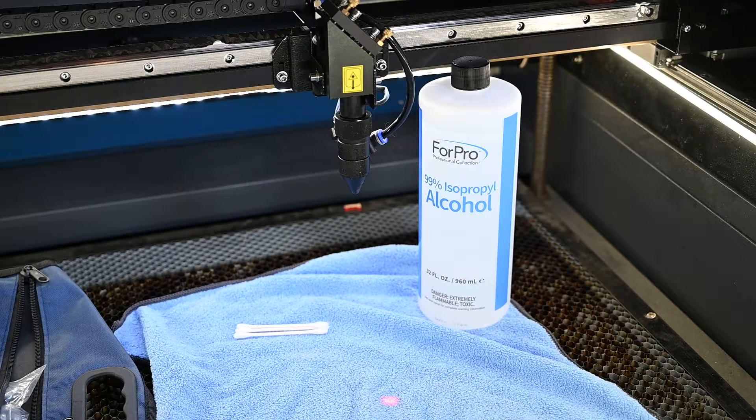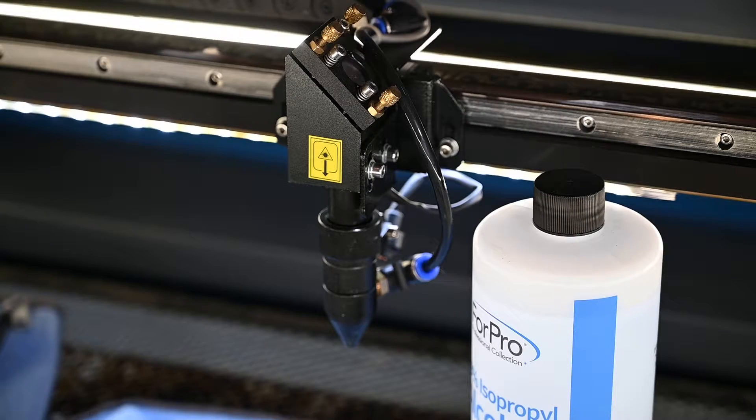Hey everybody, welcome back to the channel. Today I want to talk a little bit about lens cleaning. If you don't know, there's a lens inside that laser head that needs frequent cleaning, so let's talk about how to do that today.